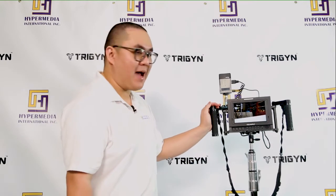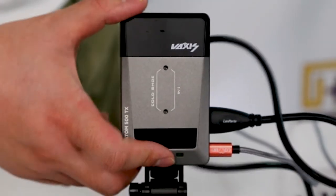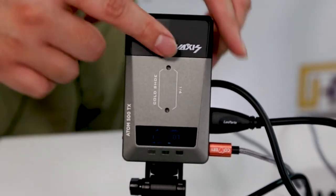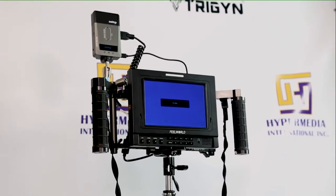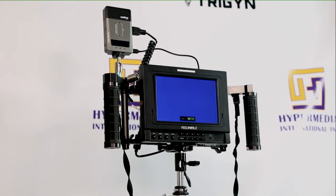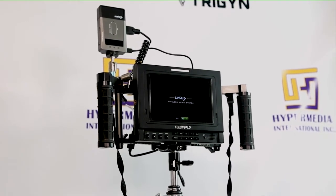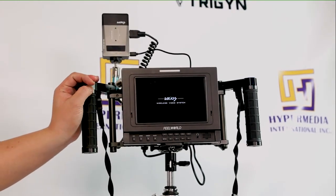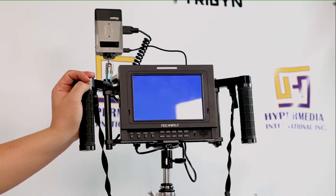That's pretty much it for the build. Now let's look at how fast it connects. All you need to do is flip on the power switch and it's going to automatically pick up a clean channel. Once the receiver is powered on, it scans through the spectrum to pick a clean channel — similar to a DFS system — so you don't have to worry about manually selecting a channel on either the transmitter or receiver.